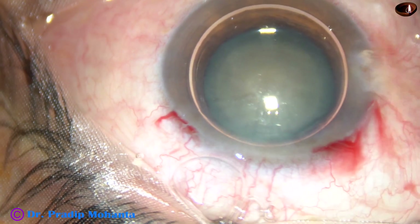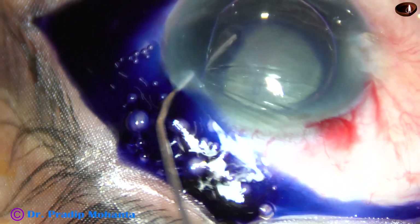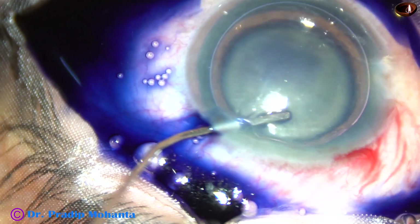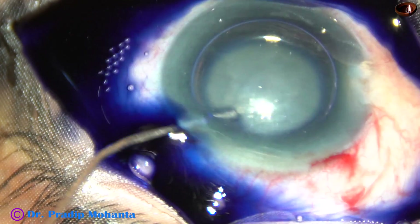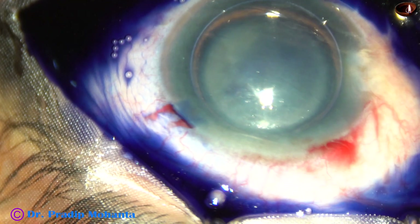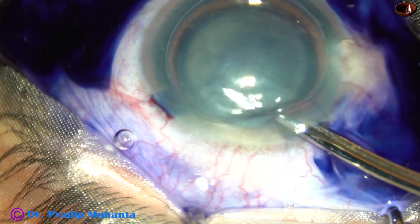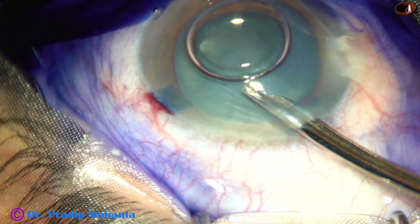This is a white cataract and I am going to stain the anterior capsule with Trypan Blue dye underneath an air bubble. If we use an air bubble, the staining is very fast, very quick — it stains within 5 to 6 seconds. The dye is then washed out.